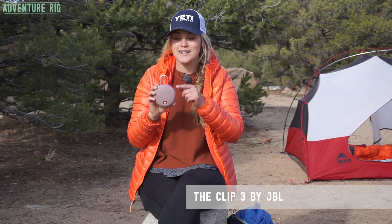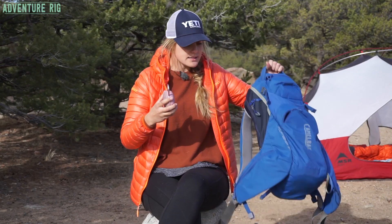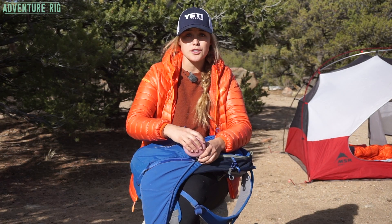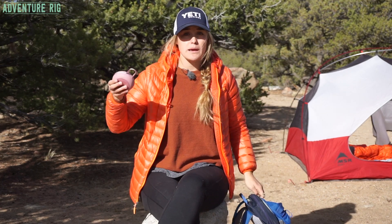The cool thing about this speaker is that it has a built-in carabiner, as you can see right here. So not only is it super easy to clip on to your daypack, it's also really convenient if you're cleaning the house or cleaning the camper. I found it just really nice to have that clip to be able to clip this speaker on no matter where you are.